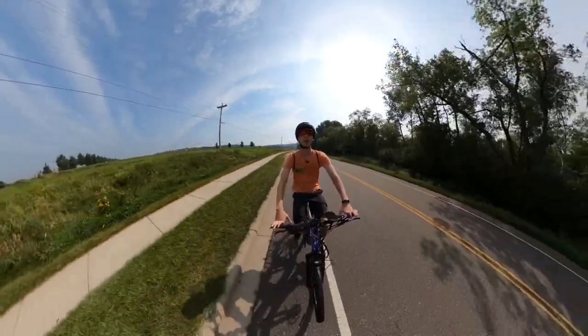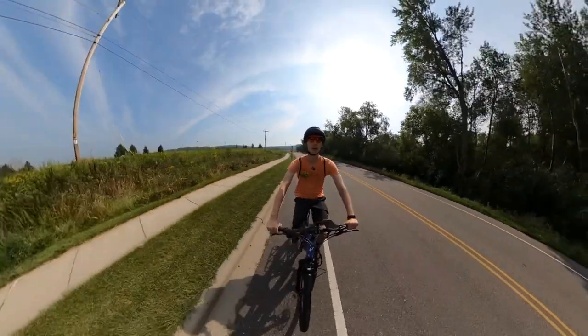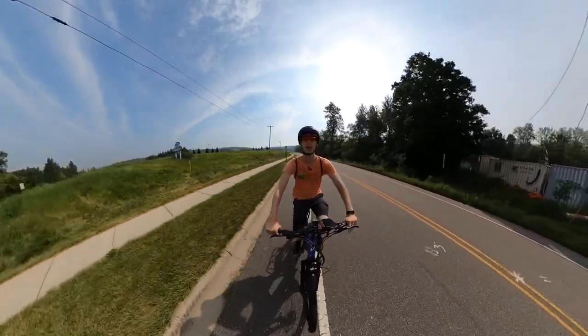Hey everyone, Ryan from Mi Bike Escape, and in this video we're checking out the E-Spin Sport, an electric bike that strikes a very interesting balance between specs and price. So let's check it out.